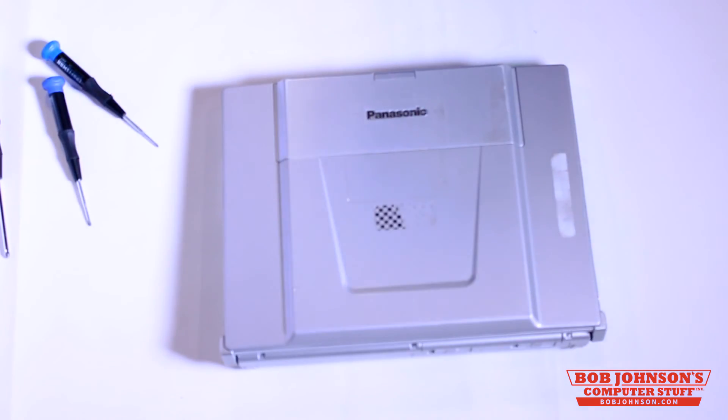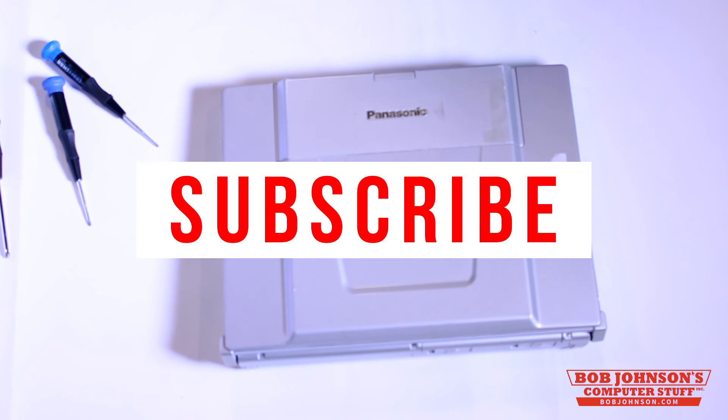And that is how you upgrade the memory in your Panasonic Toughbook CFW-8. If this video was helpful for you, don't forget to subscribe to our channel, as well as hit that like button. Thanks for tuning in.